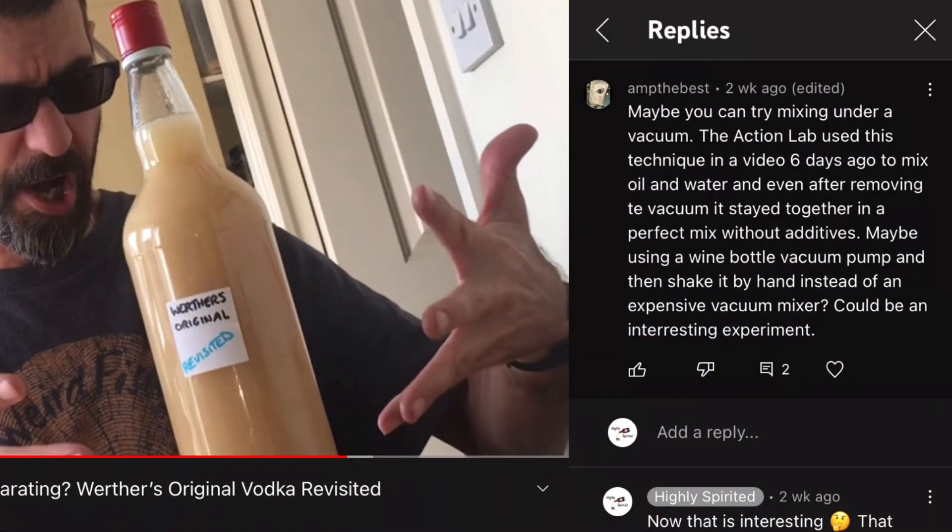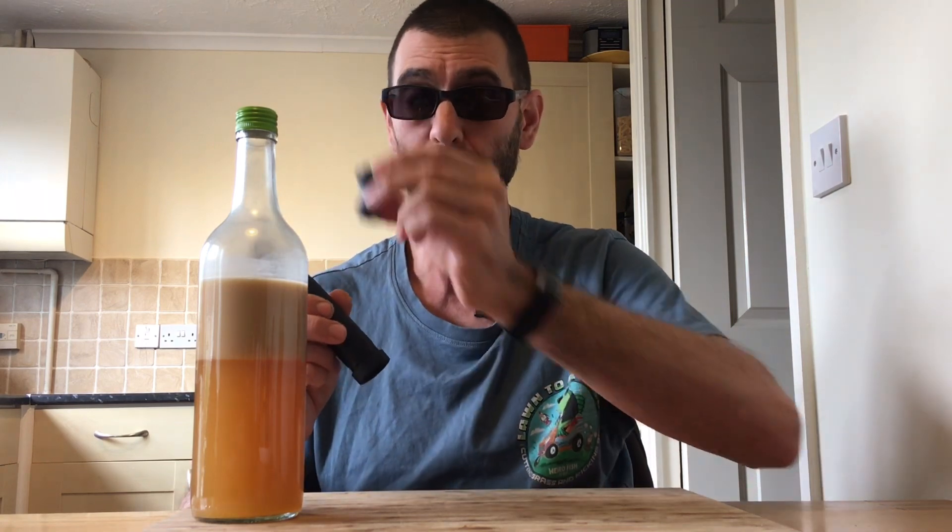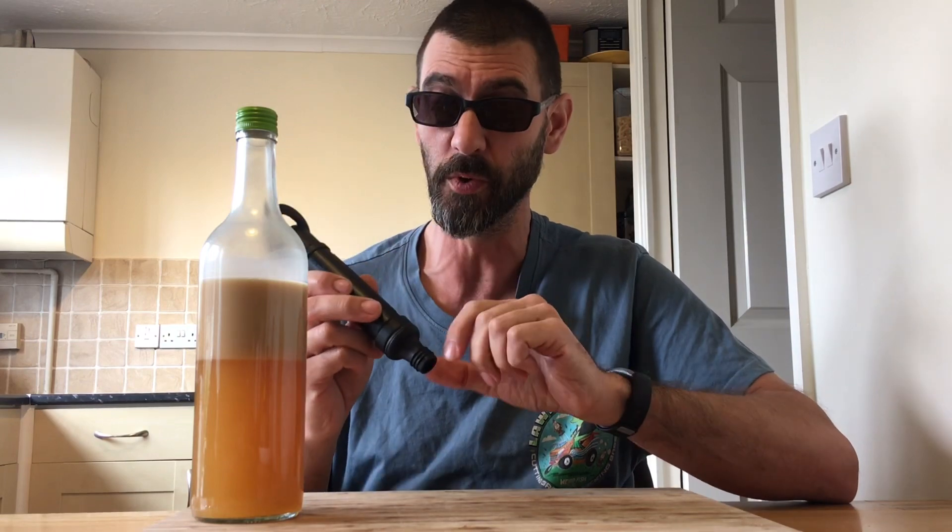I don't have a phobia against this happening — you just shake the bottle up and you're good to go again. But this is about my experimentation with this one. I got a comment from Ant The Best — he saw a video on Action Lab where they used a small device that created a vacuum in a blender and successfully managed to merge oil and water together and keep them in suspension. Ant suggested using my little wine stopper and plunger to push it in the top and give it a go. Unfortunately it didn't work — that may be down to not getting enough vacuum into the bottle.